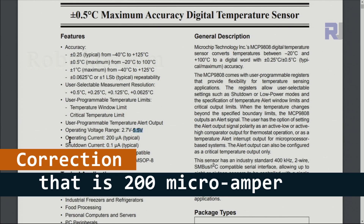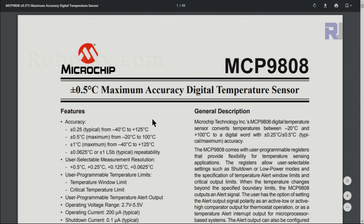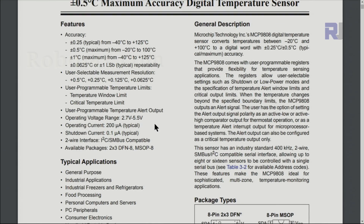Current consumption is 200 microamperes typical, but you can shut the sensor down when temperature measurement is not needed. This is very important for mobile and portable battery-powered devices to save power. Communication and data reading use the two-wire I2C protocol. I will provide a link to the datasheet for further information.